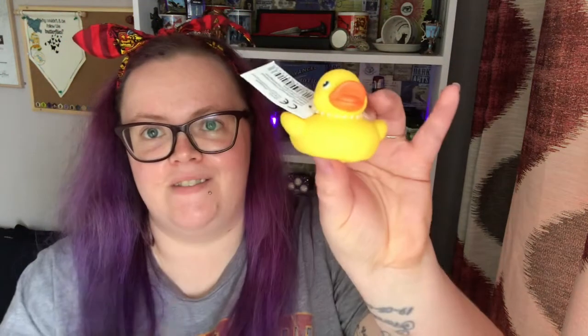It had to be in this box — the little rubber ducky! That's going to look cool on my shelves.